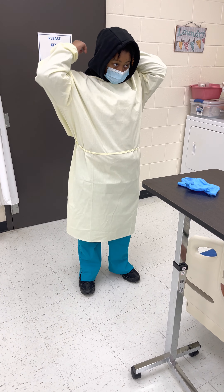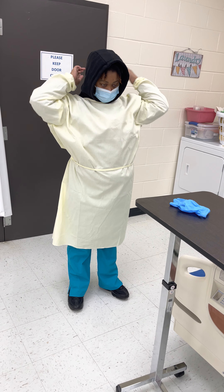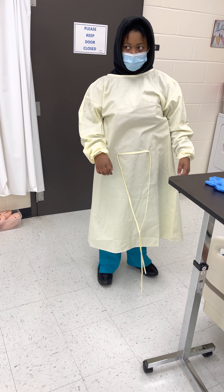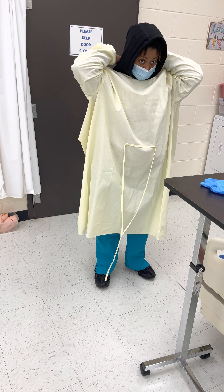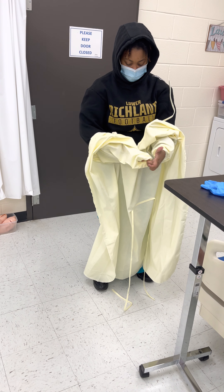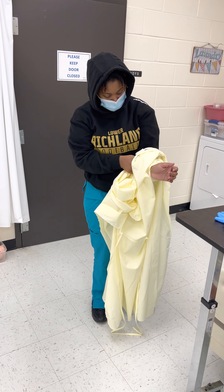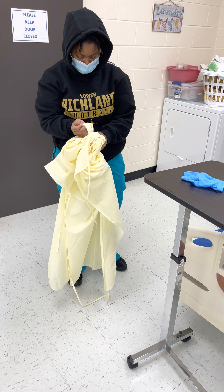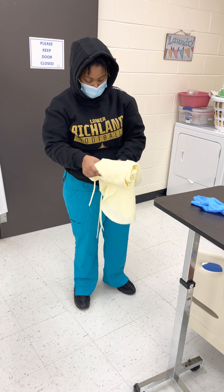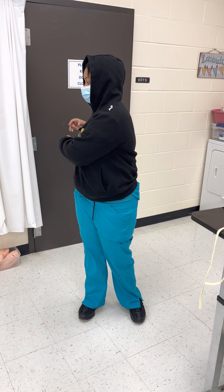Then, after I remove my gloves, I fasten the neck and the waist. After I remove my gloves, make sure the gown is away from the body, and just fold the gown into the waste container. Then, wash my hands.